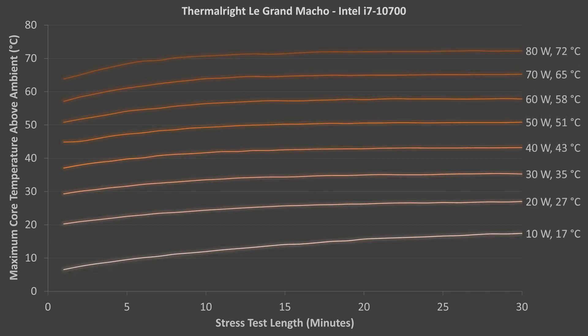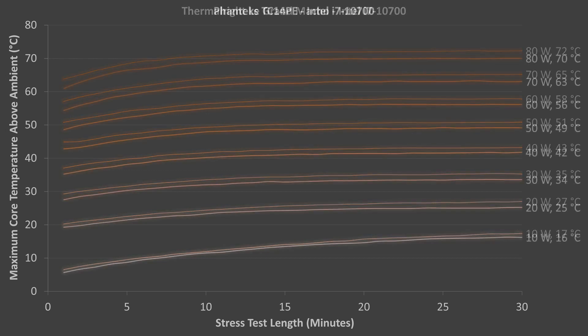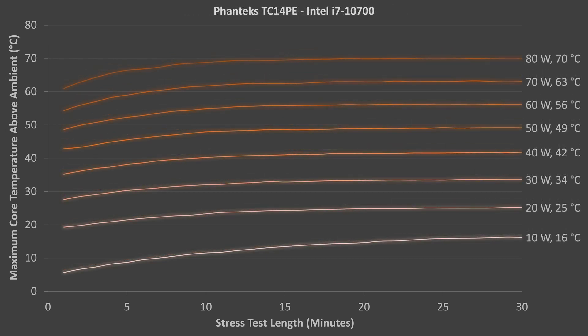The Thermalright LeGrand Macho was the first cooler to pass the 80W test. Maximum temperatures increased an average of 8 degrees for every 10W. The Phanteks TC14PE also passed the 80W test, and maximum temperatures again increased an average of about 8 degrees for every 10W.